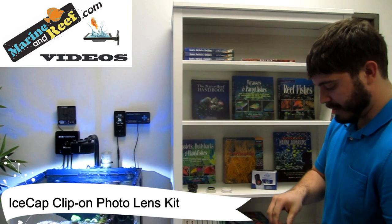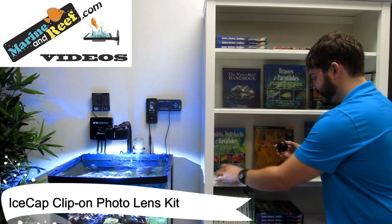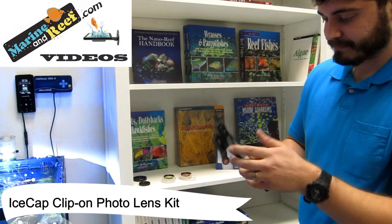Now if you're wanting to switch the lens out for something else, you can unscrew the lens and put it back in the case that came with it. Now we're going to use the macro lens. It does have some protective covers, and it will simply screw right on to the clip just as the first lens did.